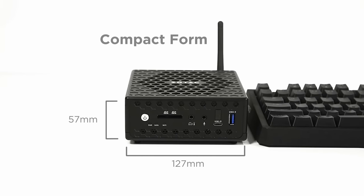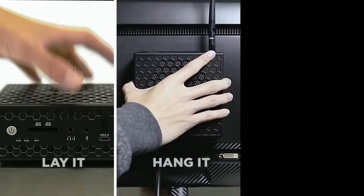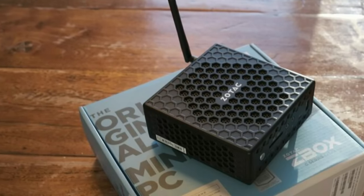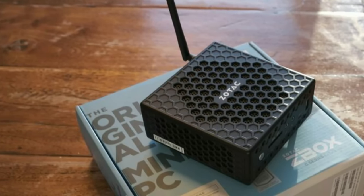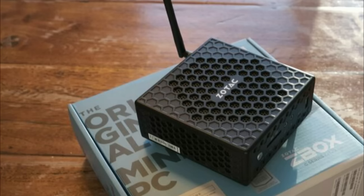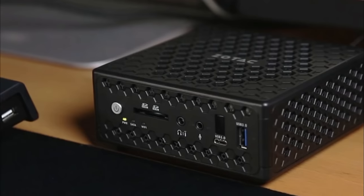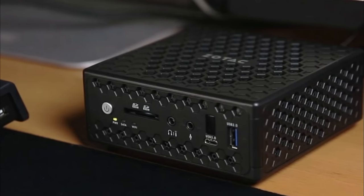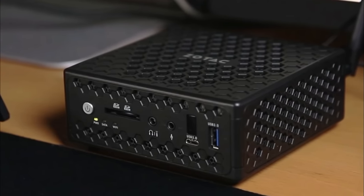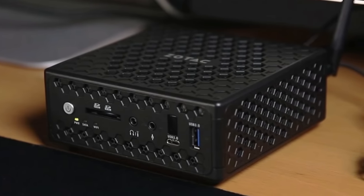It has a small square form factor with enough ports to meet the demands of even the most demanding users, and you can connect it to old or new monitors alike. Powered by an Intel Celeron N4100 quad-core CPU with passive cooling, the system is totally silent and suitable for media playback, web browsing, and office work. The Intel UHD 600 graphics delivers 4K output with H.265 and H.264 video decoding, so it is a perfect choice for becoming your little media center or homework center.